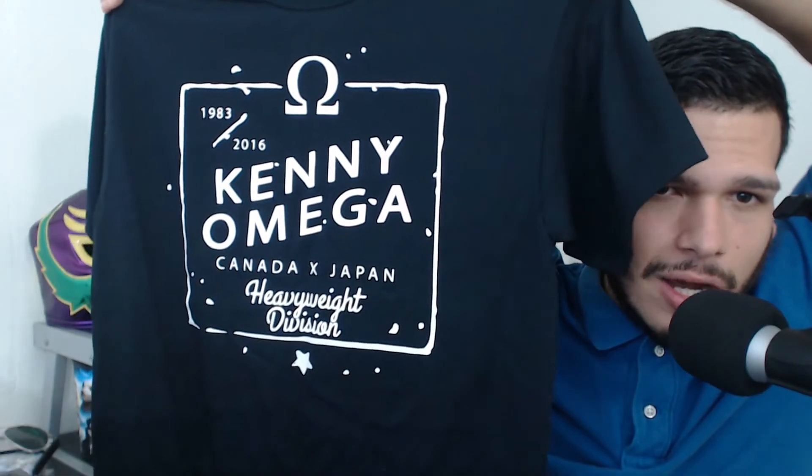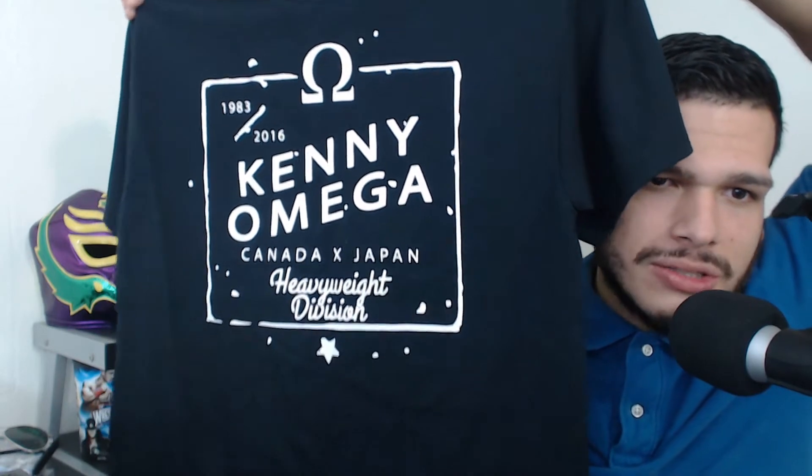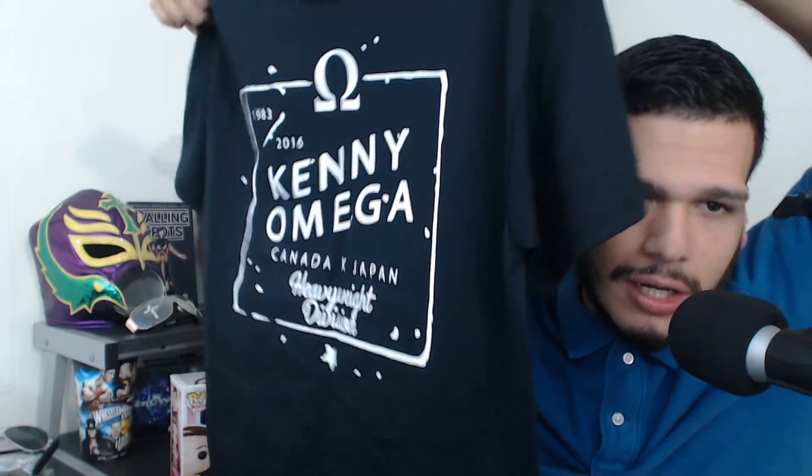Okay, now the final item — the t-shirt. It is a black t-shirt. Opening it up and bam — it is a Kenny Omega endorsed Canada Cross Japan Heavyweight Division t-shirt. I'll be honest, I haven't checked out a lot of Kenny Omega aside from him wrestling a doll and a little girl, but Kenny Omega has also made appearances on UpUpDownDown. This guy is one of the top superstars currently in Japan.